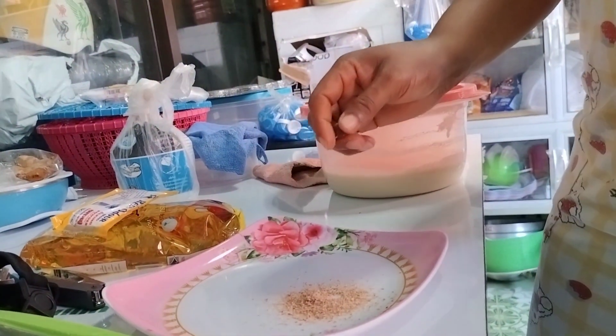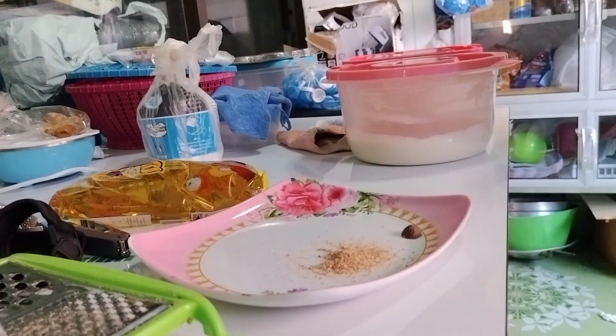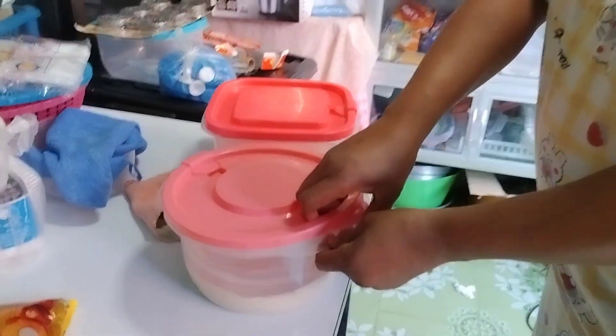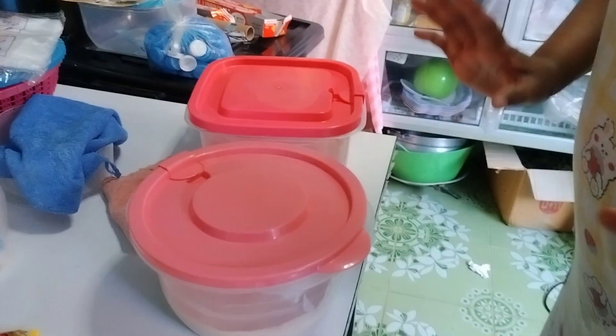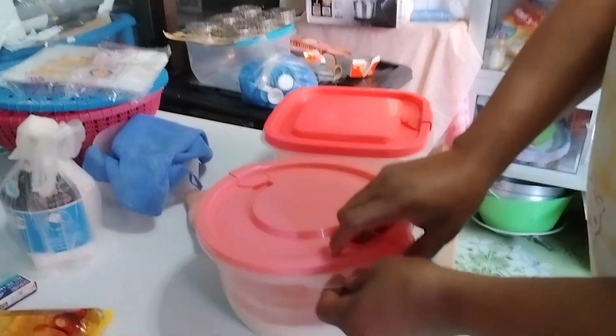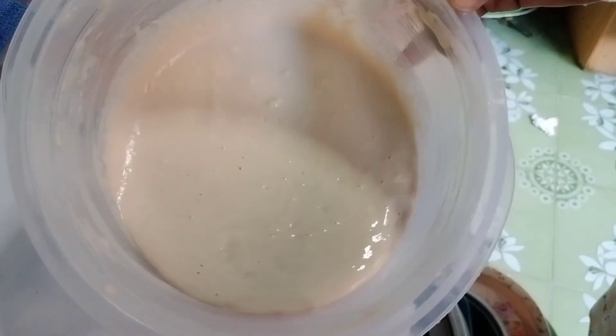Hello guys, welcome back to my channel. If you're new here, you are welcome — please like and subscribe. So today I'm going to show you what I tried to make. I tried to make puff puff.